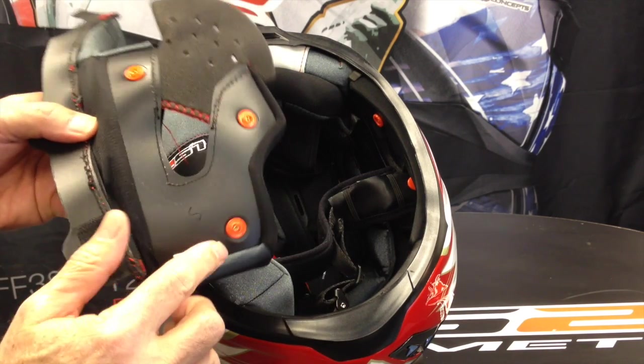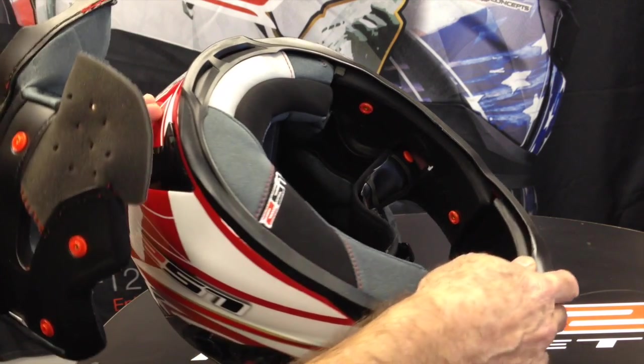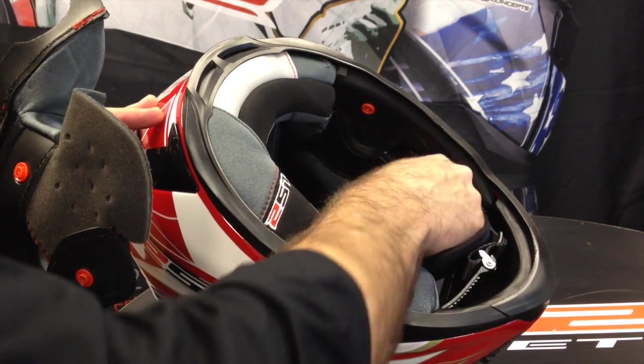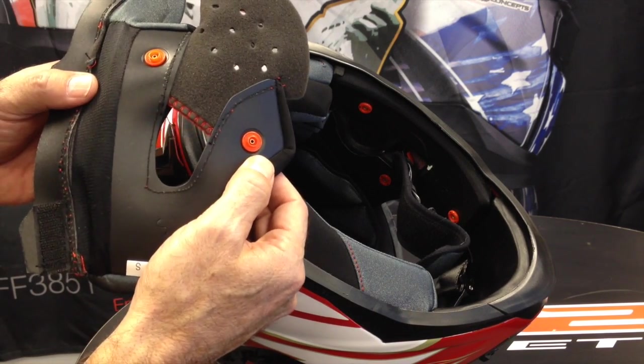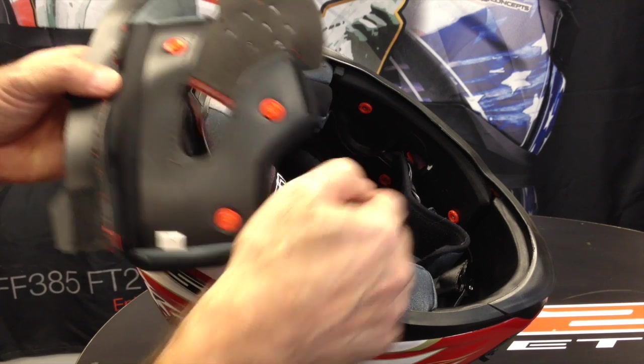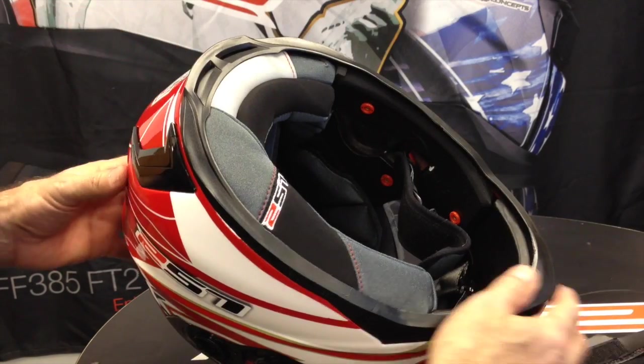You can see that we have the three snaps here and of course there are corresponding snaps on the inside where you would attach it. You just want to make sure that you take a straight shot when you push that back in so that you don't bend either of these. They are pretty hard plastic, but it's just a good precautionary measure.